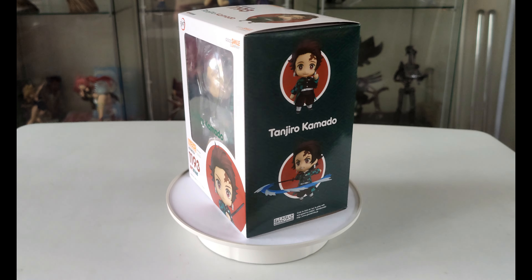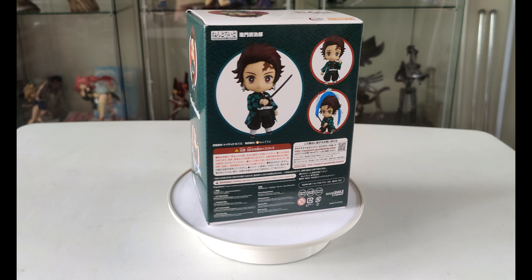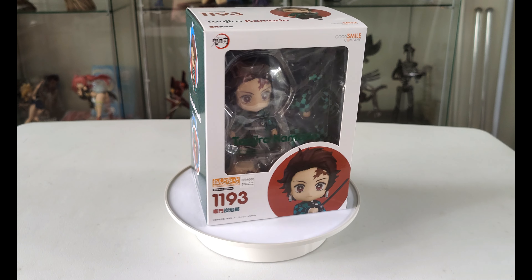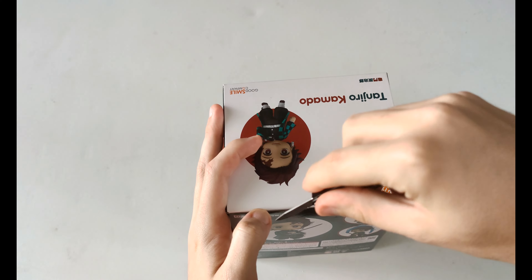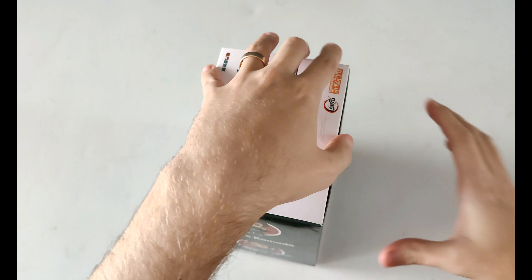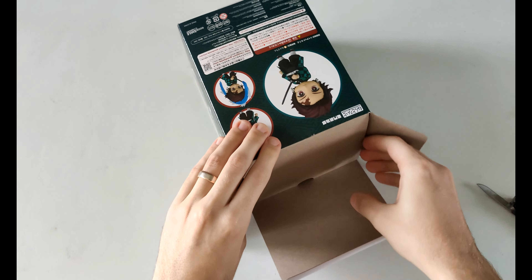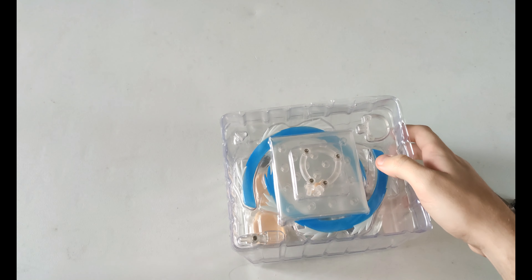Next up we have the Tanjiro figure. Here's a quick look around the box, and then here's the unboxing — cut open the top, cut open that sticker, then grab the figure out. Similar to Nezuko, there's two sections to the blister packaging.